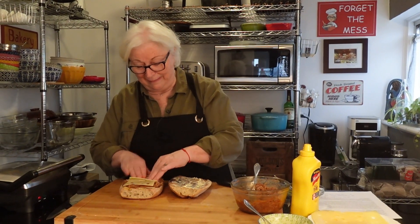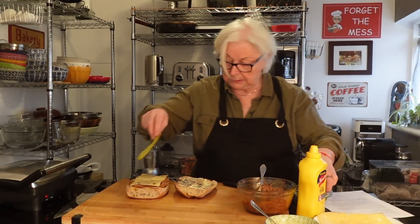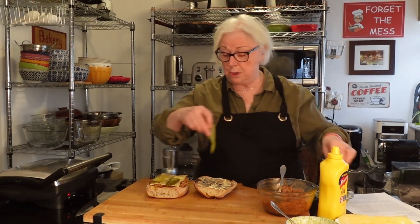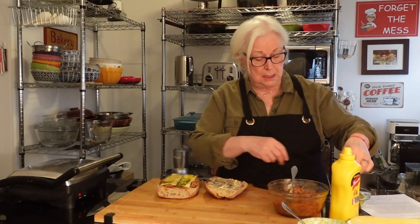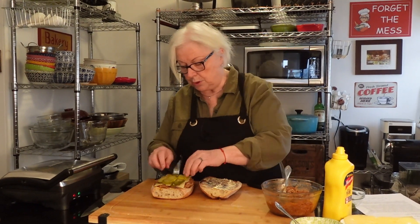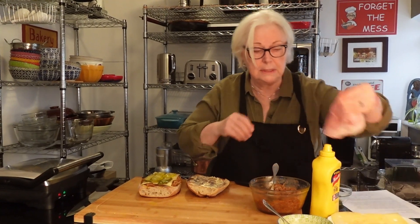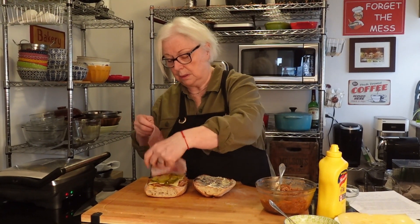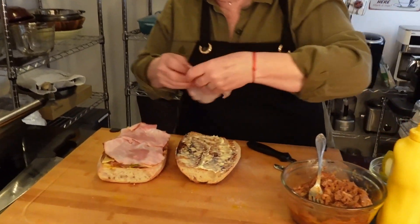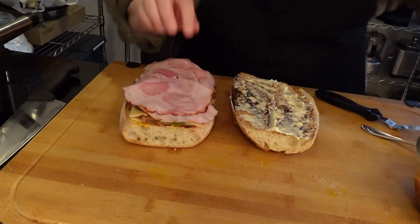Next we have more swiss cheese. After that, pickles — sliced pickles. This is all optional of course, but this is the traditional recipe. Then ham — a few slices of ham. This is such a hearty dinner or lunch. We'll put four slices and top that off with more cheese.